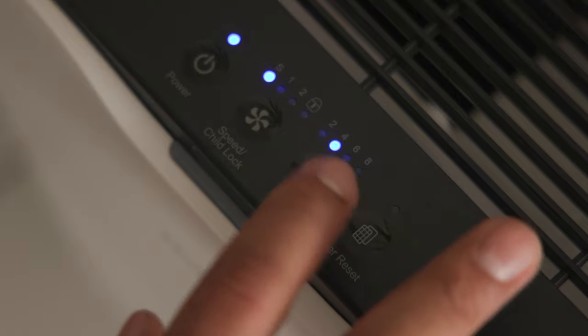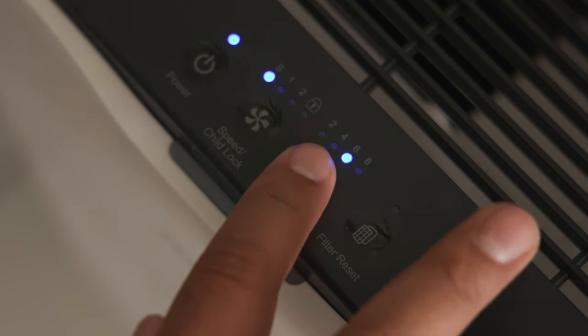If you're concerned about the little ones playing with the settings, that's not a problem. Just hold down the speed button and you'll lock your settings in place. Also, for saving energy, you can set a timer between 2 to 8 hours.